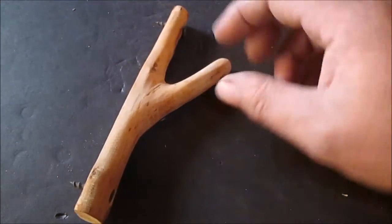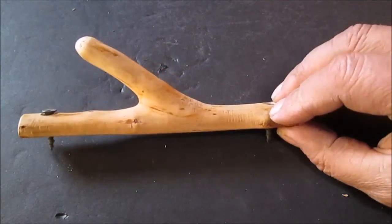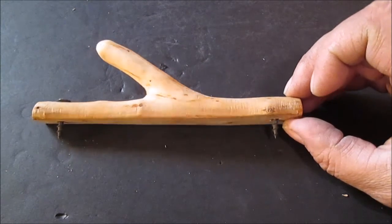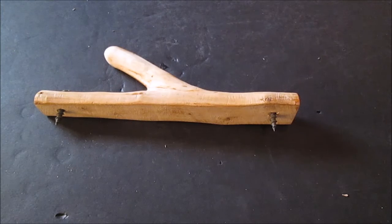Just a simple little hook. There you go. Thought I'd make this a real short video on it, and I'll have a couple little close-up pictures. Thanks for watching.